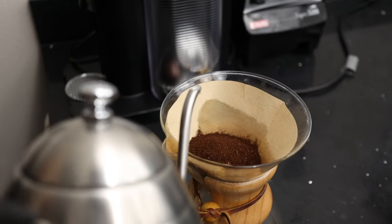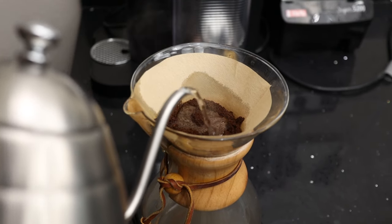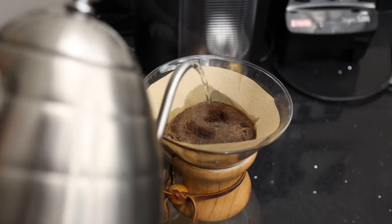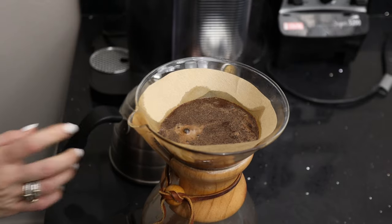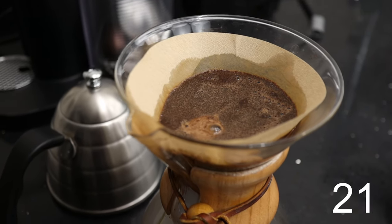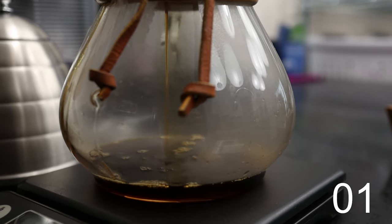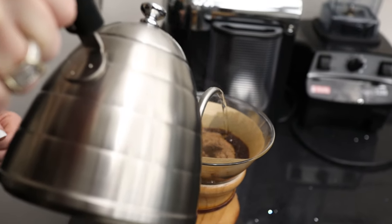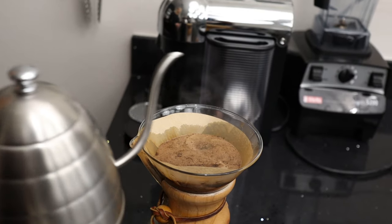You want to pour in a circular motion and the goal is to soak all the grounds at once. Once you've soaked all those grounds, you let it sit for 30 seconds and then go and do the same thing again. We waited 30 seconds — we want to pour another round over, soak the grounds, pour in a circular motion, and wait another 30 seconds.